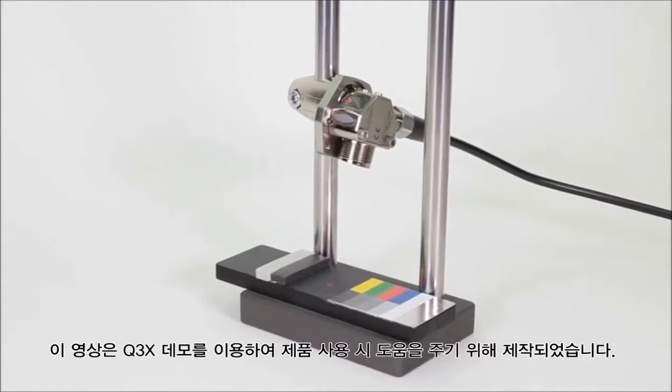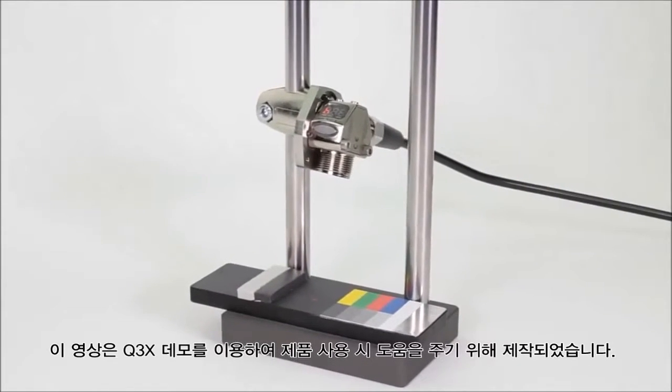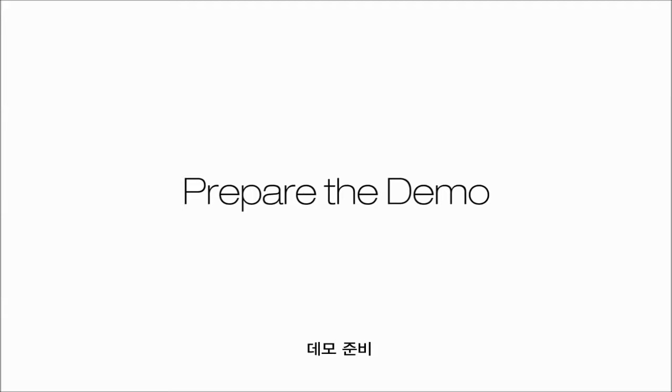This video is designed to walk you through the steps in the Q3X Demo Kit. Prepare the demo.